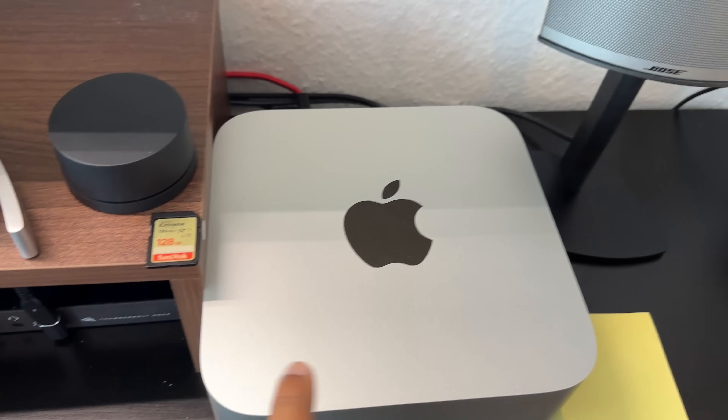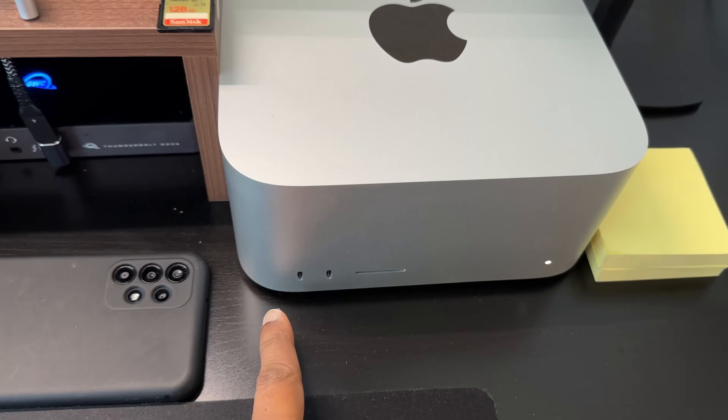The first thing about connectivity is that when you mount your M2 Max Studio, it works with USB-C technology.